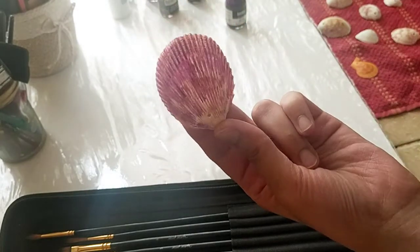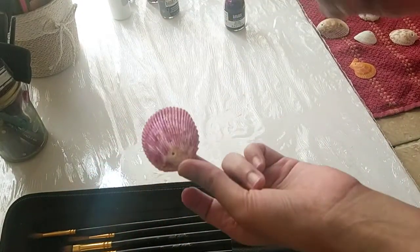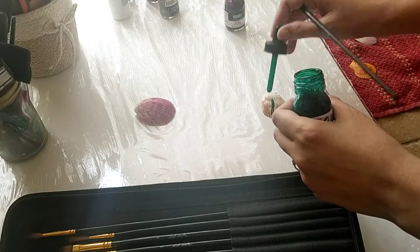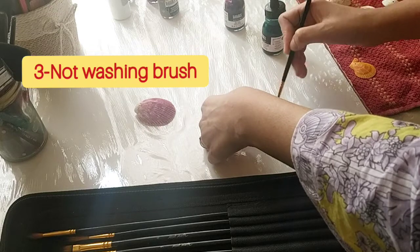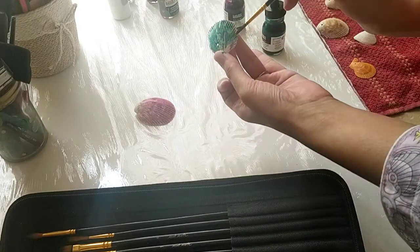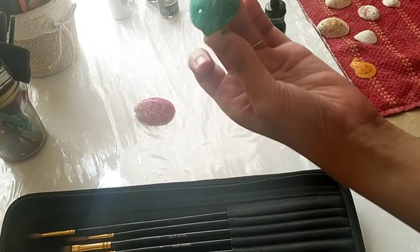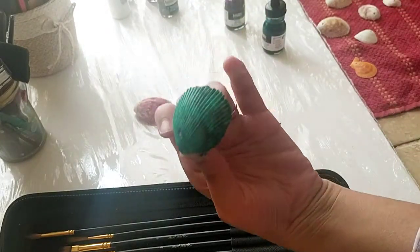Shake the ink well so all the pigment is mixed and you have a smooth, slurry paint — otherwise it can have chunks of pigment. Now I'm picking a green color and taking some drops. As you may have noticed, I have not washed my brush. I clean it with a wipe or paper towel because I want some color transition and a little depth, so I didn't wash it before picking up the green and painting another shell.